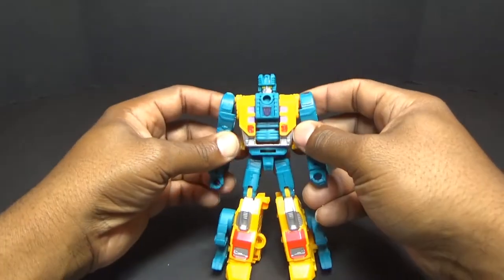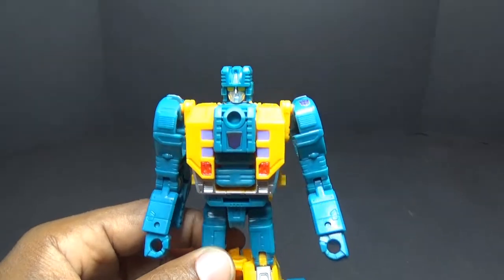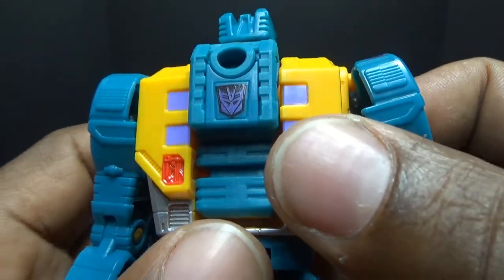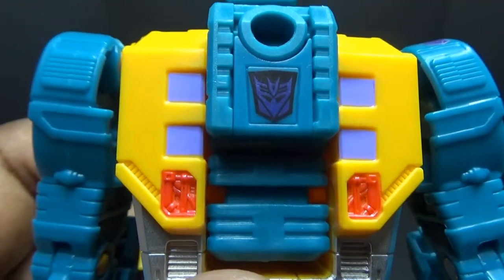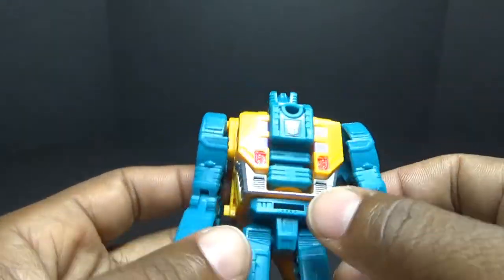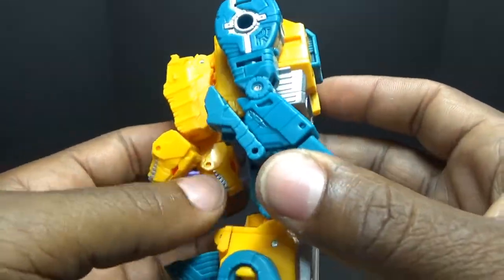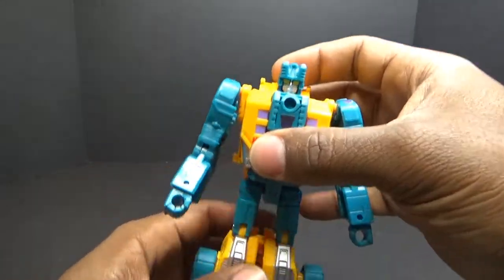And here is Sinnertwin. Taking a look at his paint apps — he has what looks like a false Autobot rub symbol on his chest; it's a Decepticon purple emblem with a black background inside a little square. They could have filled in the entire square but didn't. He has some purple and red down here, some silver paint, and more silver and red on his lower legs. On the side there's some silver as well. Everything I can see so far is done pretty well.